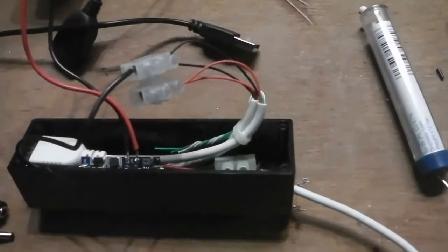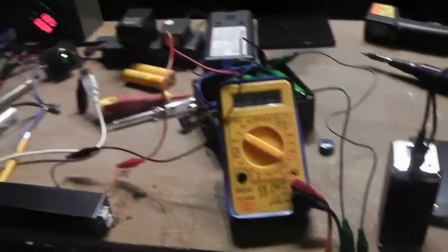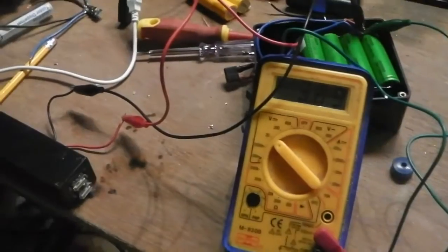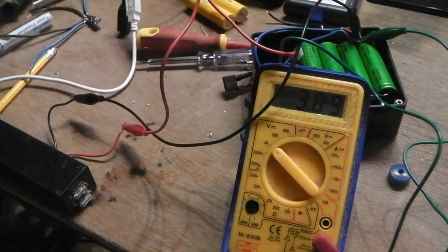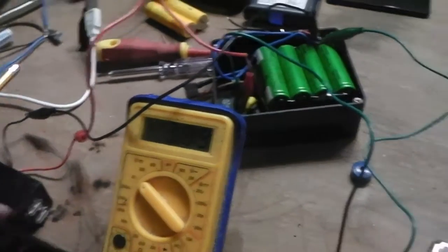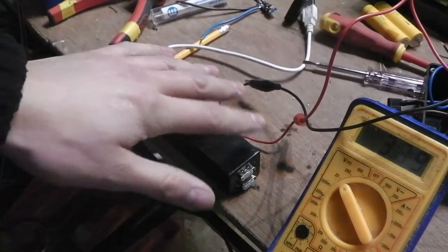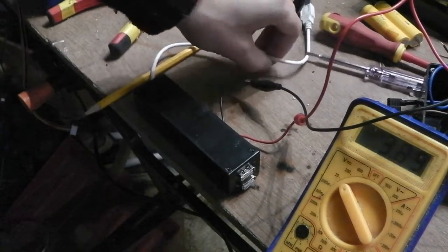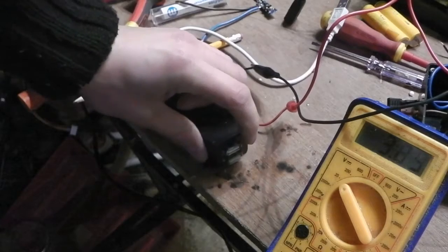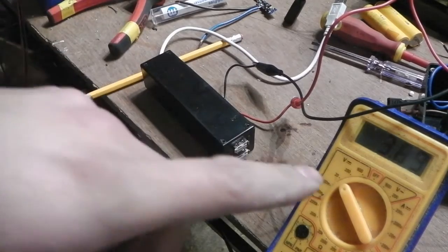I'm going to connect this up and test it on camera. For a quick demonstration — the battery voltage is 3.89 volts, connected on the green crocodile clips, positive and negative. That's the complete setup. We've got our USB input to charge the device and two USB outputs, with positive and negative going to the battery leads.